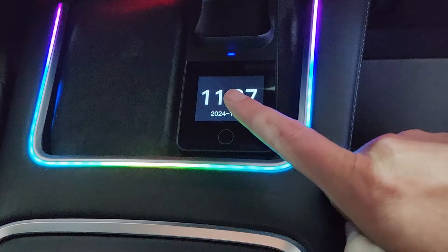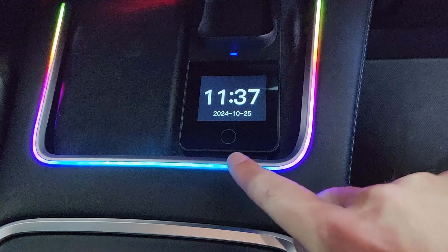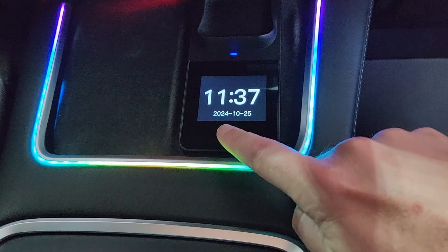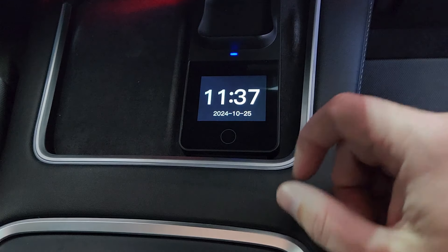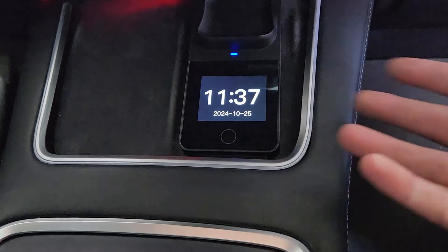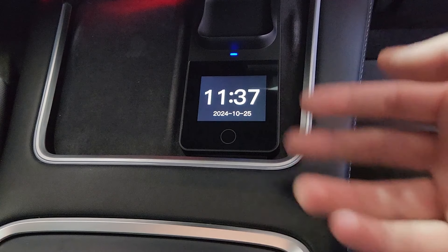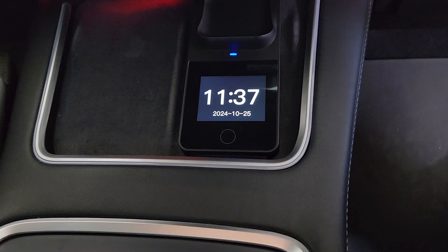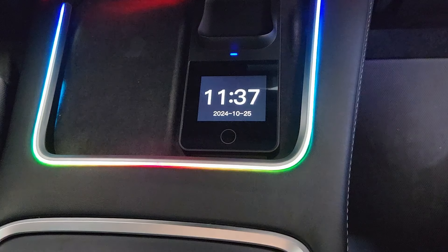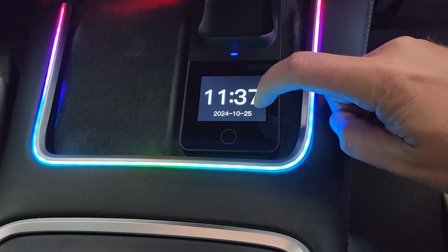I want to take you through some of the things you can do on the actual screen. This is an actual touch screen. The first thing is a little button — it's a capacitive button, no actual physical click. You just touch the middle of the screen and it turns off everything. So if you don't want the lights and you're just looking for normal charging or a basic look, no big deal. Turn them back on with one push of a button. Super simple.